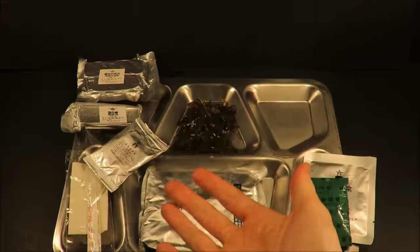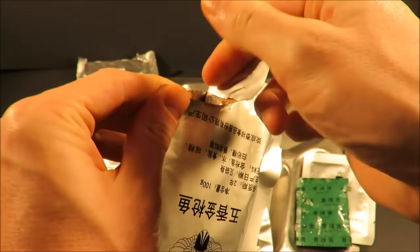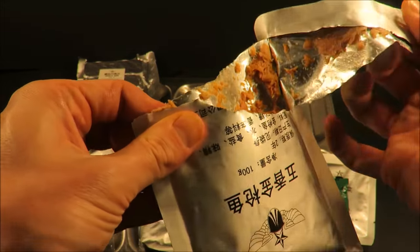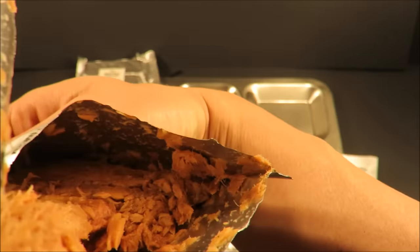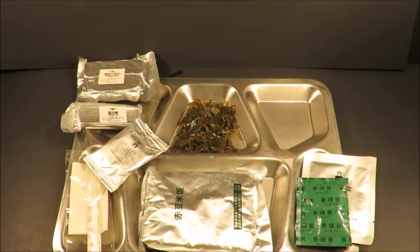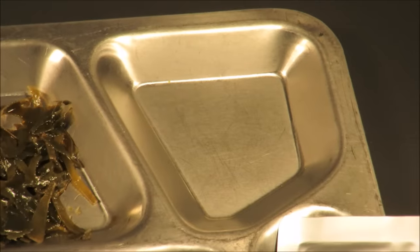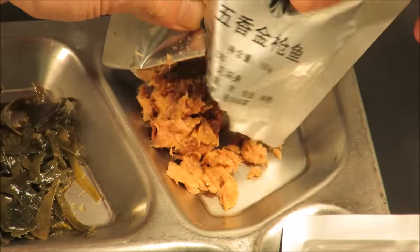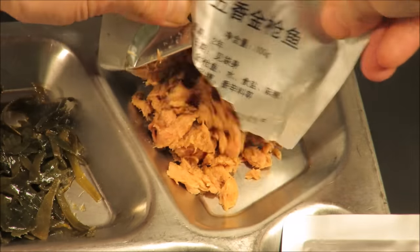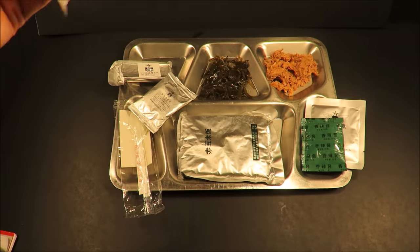Give that tuna a good slap to get it out. It's some kind of dry. The tuna has a nice sour smell. It says it's white tuna but doesn't look very white.